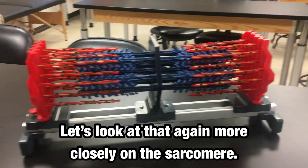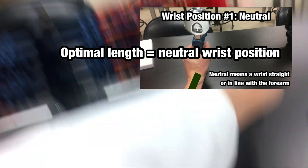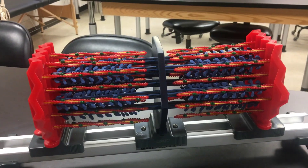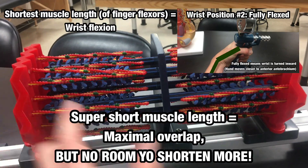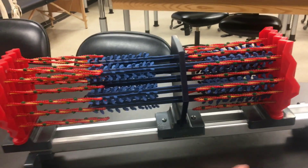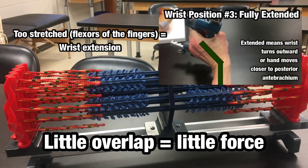Looking at the sarcomere diagram, this position shows the optimal amount of overlap — you can still shorten from that position. This position would be the shortest — tons of overlap, but there's nowhere for the muscle to shorten, so it cannot produce force. And if you lengthen the muscle greatly, lengthening those sarcomeres way out, there's not enough overlap to produce any force. Thus, the muscle is too long.